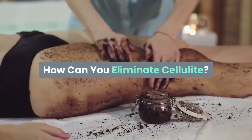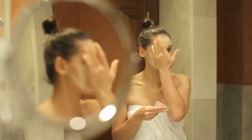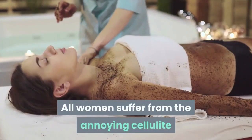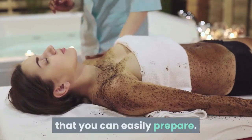How can you eliminate cellulite? Eliminate cellulite with this coffee mask and olive oil — your skin will look radiant and hydrated. All women suffer from the annoying cellulite that appears on their skin, but the good news is that there is a homemade coffee mask that you can easily prepare.